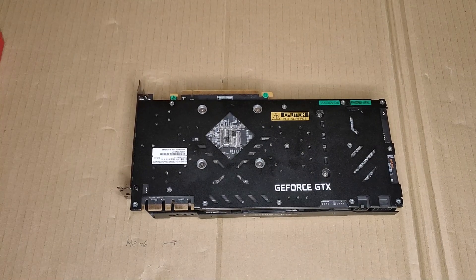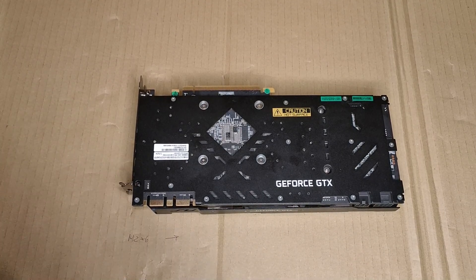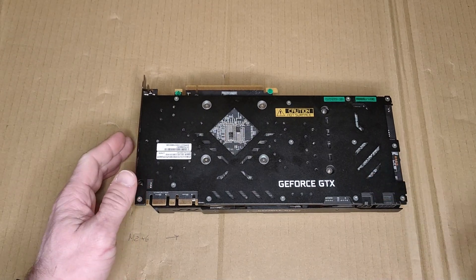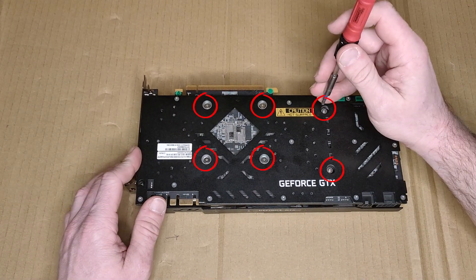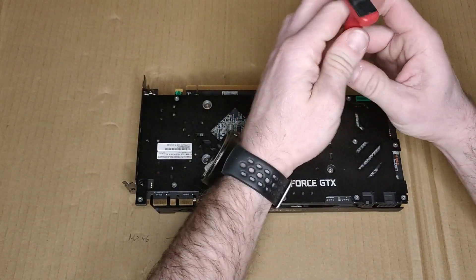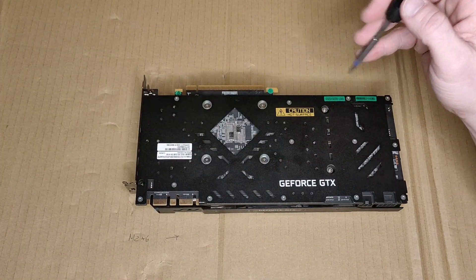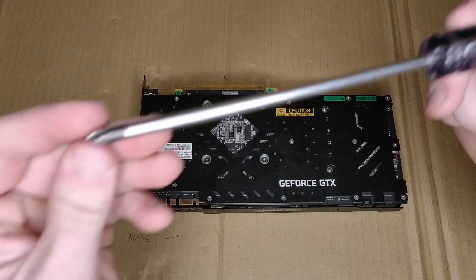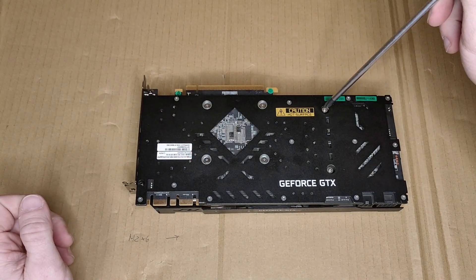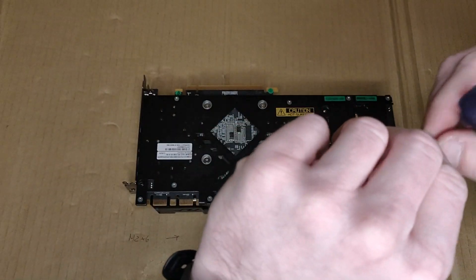Make sure that you will not mix up the screws, because otherwise you will have a bad time. I think we will need to remove those screws, so let's start. If you have the chance, use a screwdriver with a magnetic tip so you can pick up the screws easily — this is very handy to have.